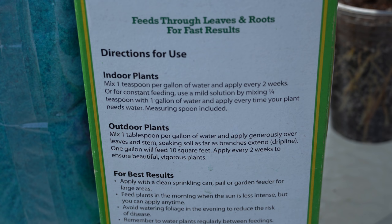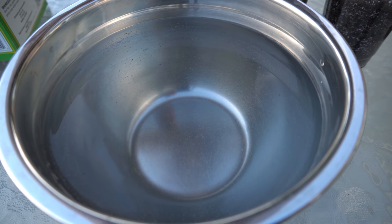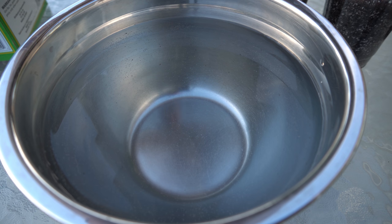Because we are growing these in cups with very confined soil, we will be using the indoor instructions. Inside this mixing bowl I have exactly half a gallon of water. Since the instructions say one teaspoon per gallon of water for indoor plants, to stay within the proper ratio we need to use one-half teaspoon for the half gallon of water.